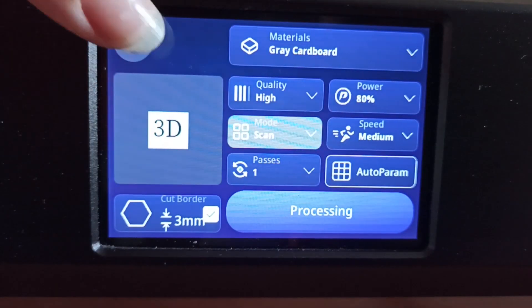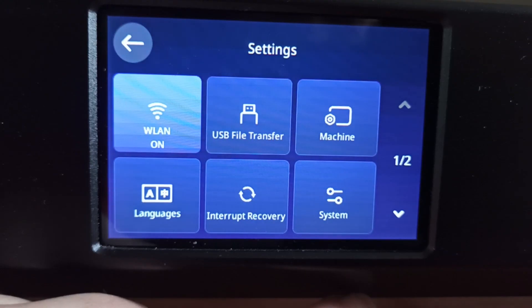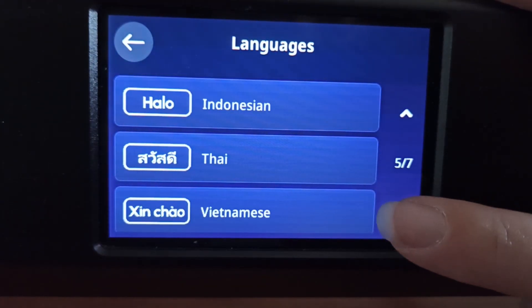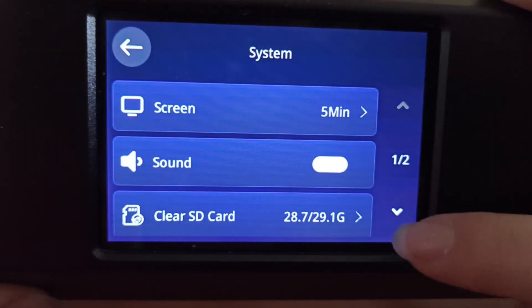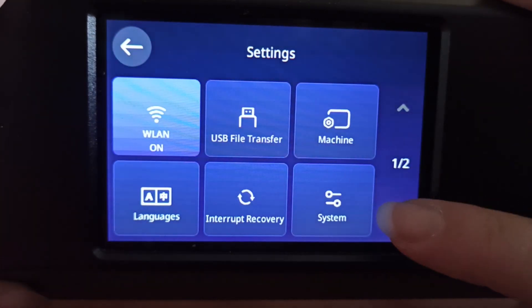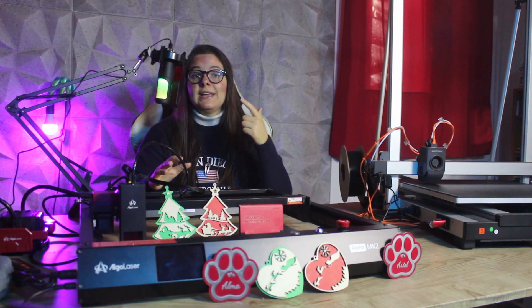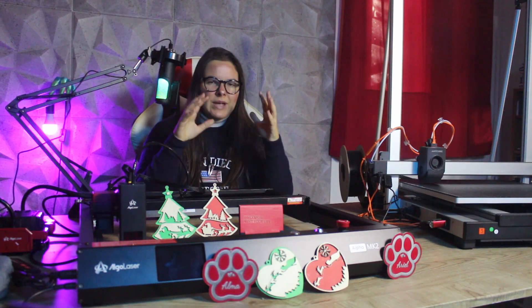A similar feature is AlgoSketch, which allows us to create curves to engrave. In addition, we can also save files to the internal SD card for tasks we perform often, control the air assist system, move the laser module, and much more. We also have the option of engraving images by simply copying JPEG or PNG files to the USB stick and setting the desired parameters on the screen. Besides Lightburn, we can also use LaserGRBL or the Algo Laser application, from which we can send files from our cell phone to our laser. We really have a lot of options that make this machine very versatile.